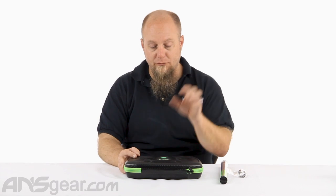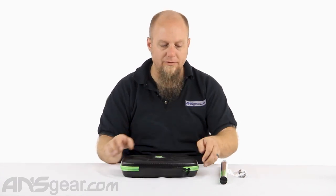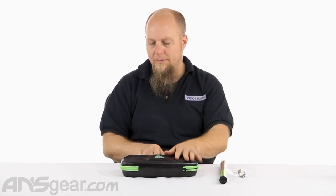This is the Freak XL bore master kit, or the GOG XL bore master kit — it's the same kind of setup, same thing. It comes in this nice carbon fiber case. We'll open it up and we'll see what inserts you get.